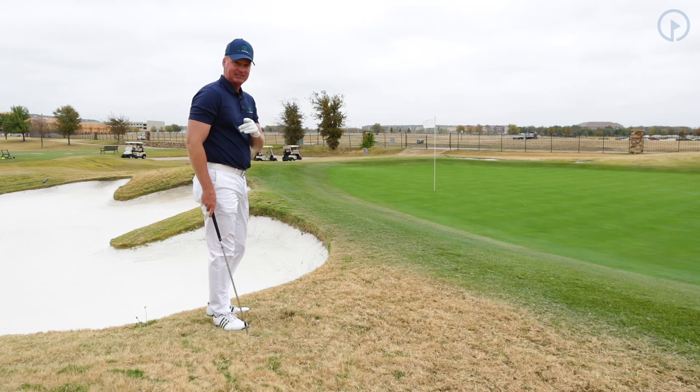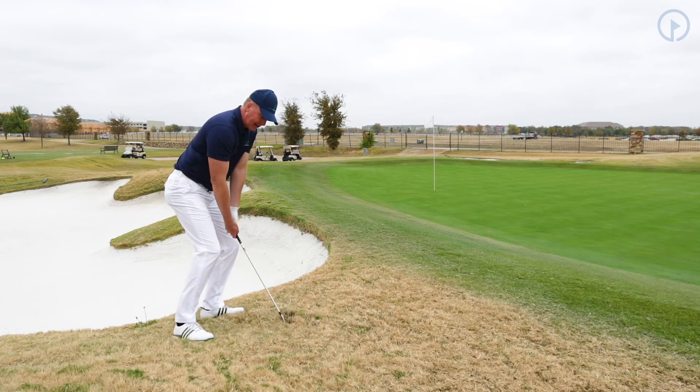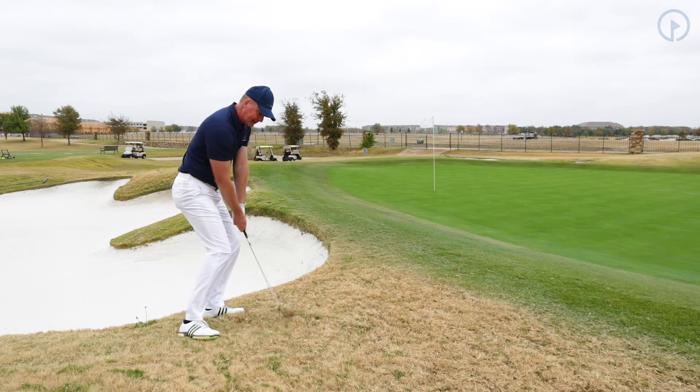The best I've ever seen at this is Tiger Woods. He can hit this shot with the best of them.